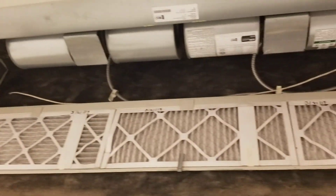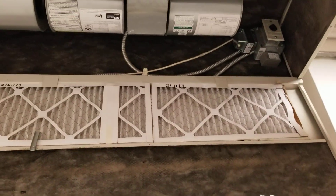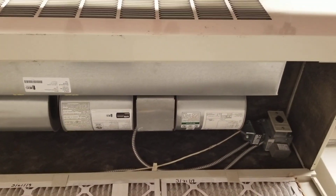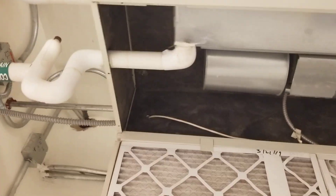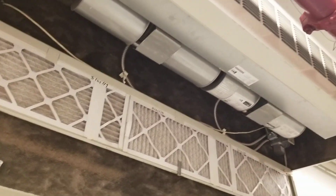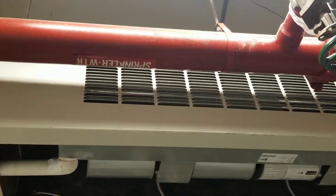Hey guys, I'm here doing maintenance on fan coil units today and I thought I'd explain how they work. They're a very simple piece of equipment — usually either hot water coils or chilled water coils. As you can see right here, we have a chilled water coil right up there in the front of the unit.